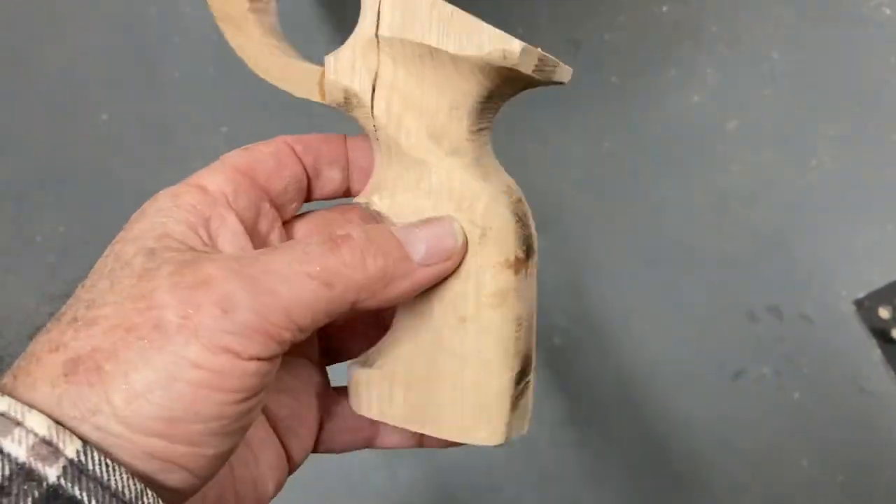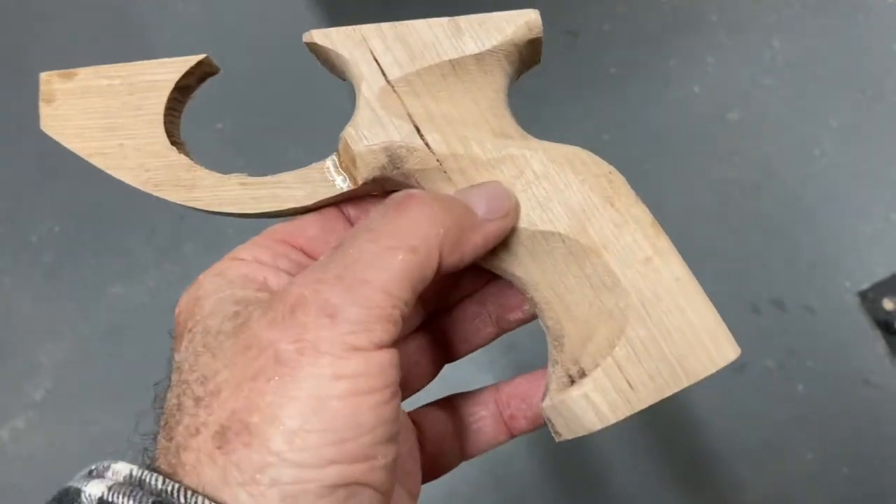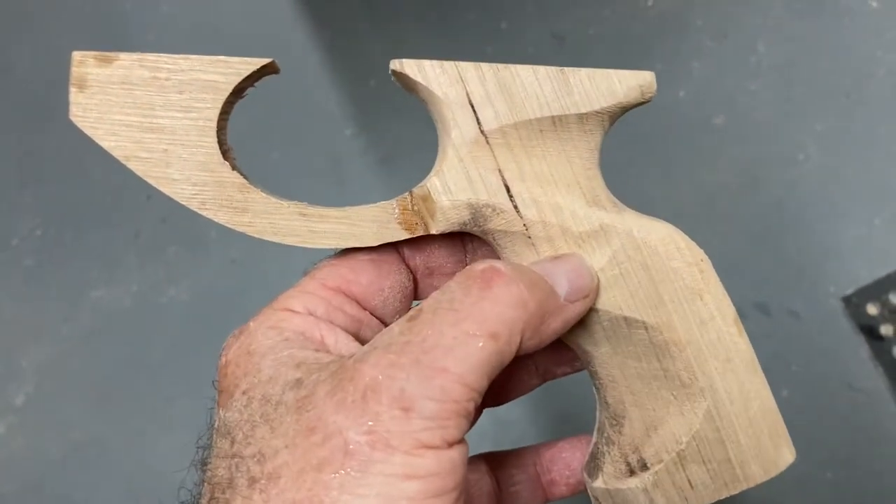After a little bit of sanding and shaping I end up with a handle which is close to finish and ready to stick on the gun. When I first started it used to take me something like a day to do the shaping on the handle. Now I reckon I can knock it off in somewhere around about 15 to 20 minutes.